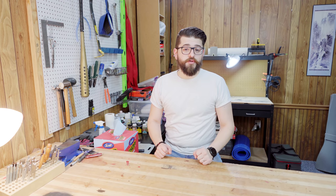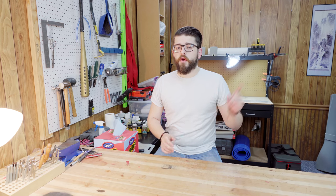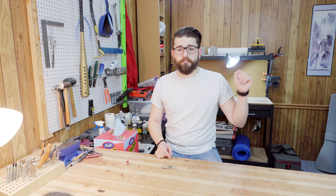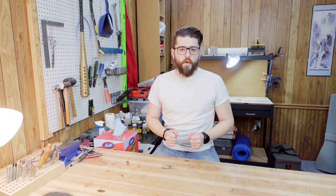This is the second armor leatherworking tutorial in which we're going to use only very basic leatherworking tools to craft a simple bracer from start to finish. If you haven't already seen my video explaining the basic tools, go ahead and hit the link up here or down in the description. Before we get started, we need to think about the process and all the different steps that are required to make this bracer.